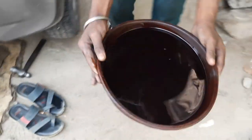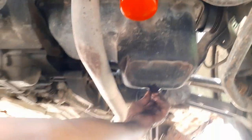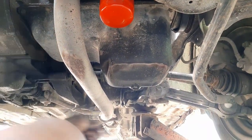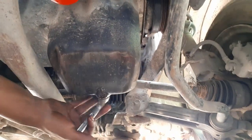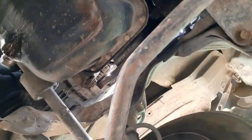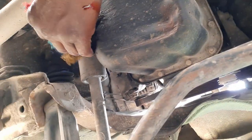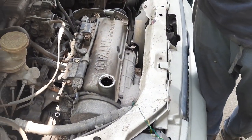This is how we fixed it back — this is the new one. This is the old engine oil that we collected in the tub. Tighten up the chambers so that no leaks are coming out.